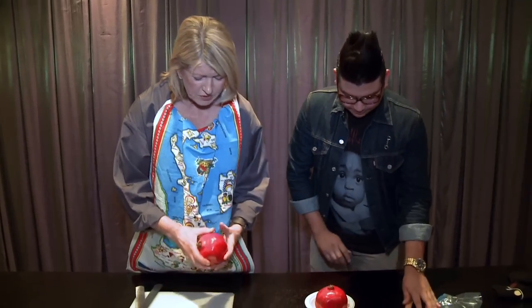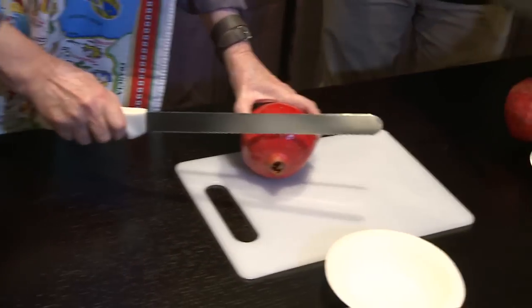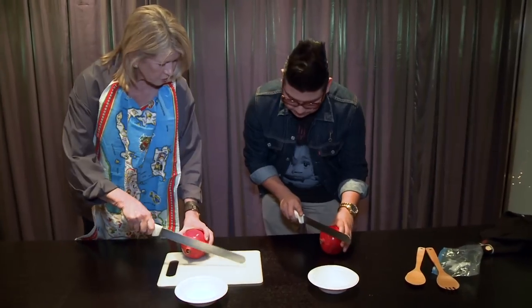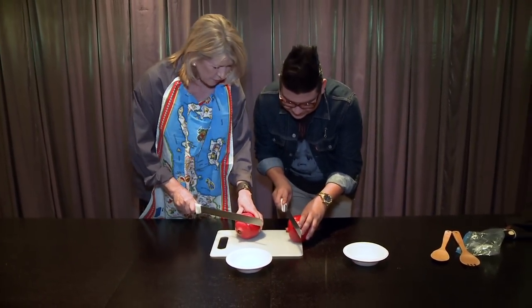Okay, that's your pomegranate and this is mine. Take your knife — don't cut me. Cut the top off, just — see how I have it? Follow. Put it here. Always cut on the cutting board, not just a tiny bit off to the side. Sorry.